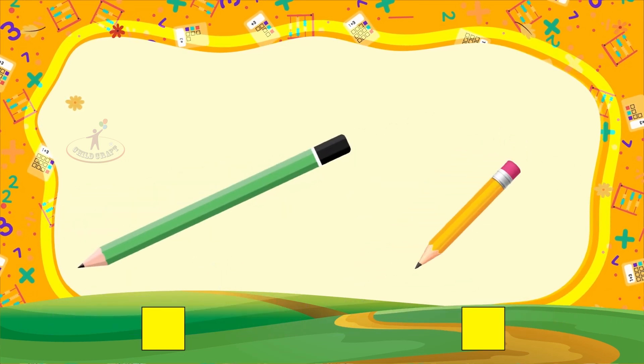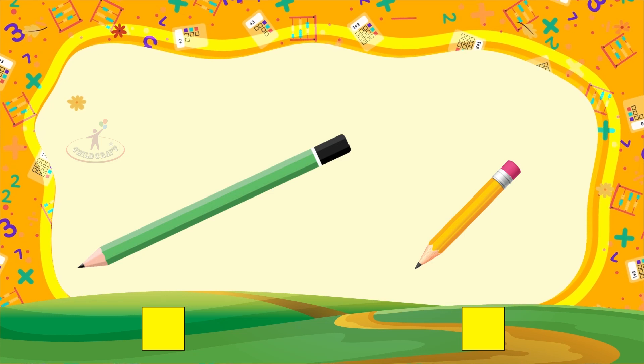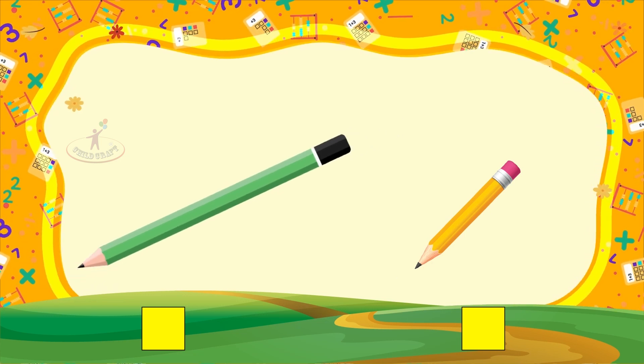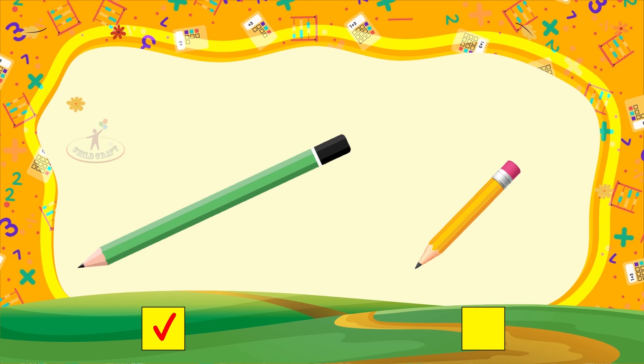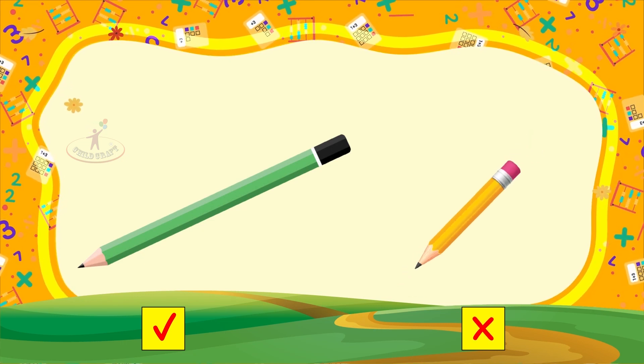Tick the one which is short and cross the one which is long. This pencil is long, so give a tick mark. This pencil is short, so give a cross mark.